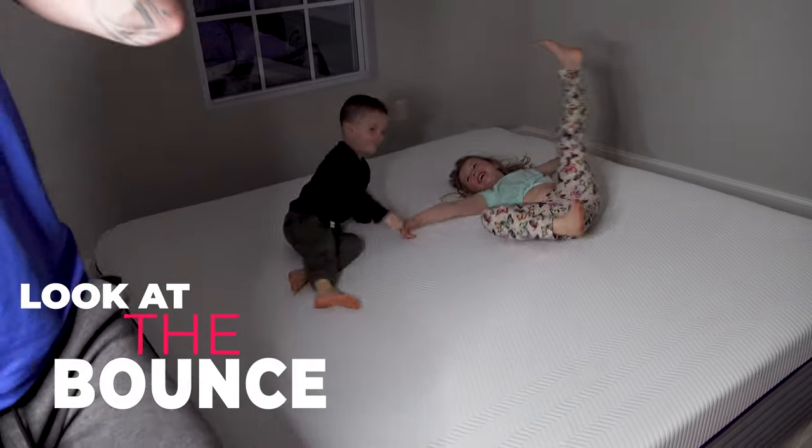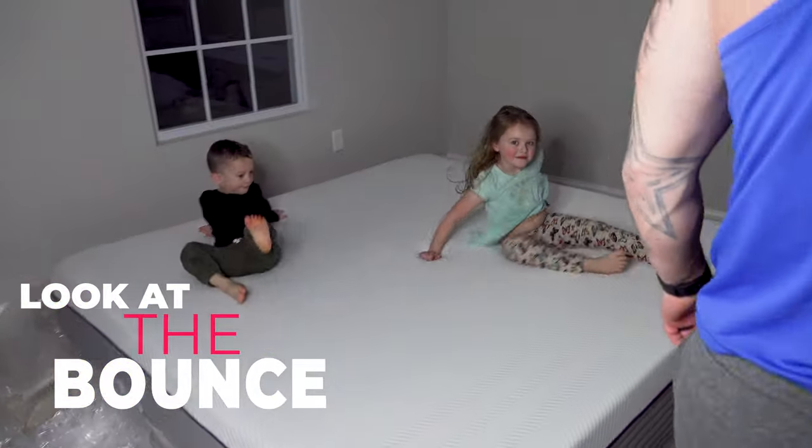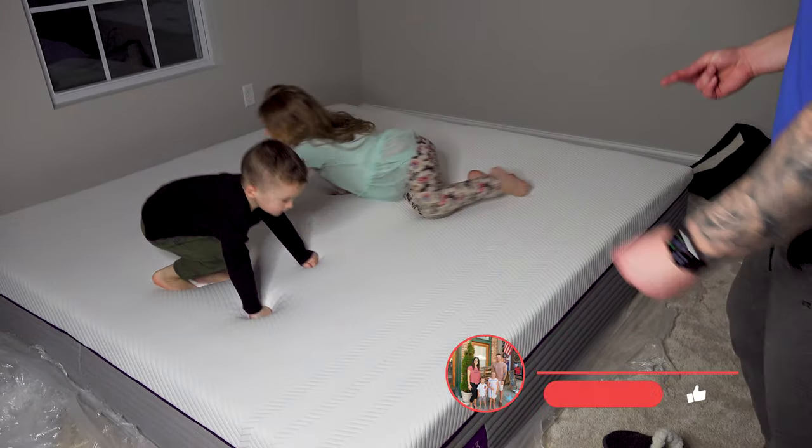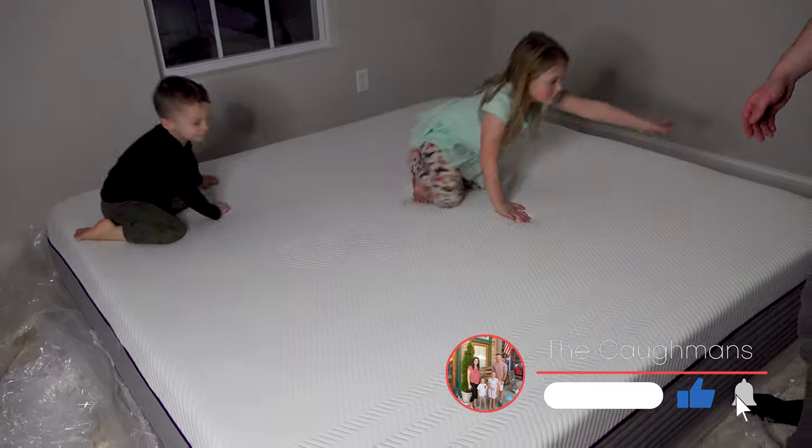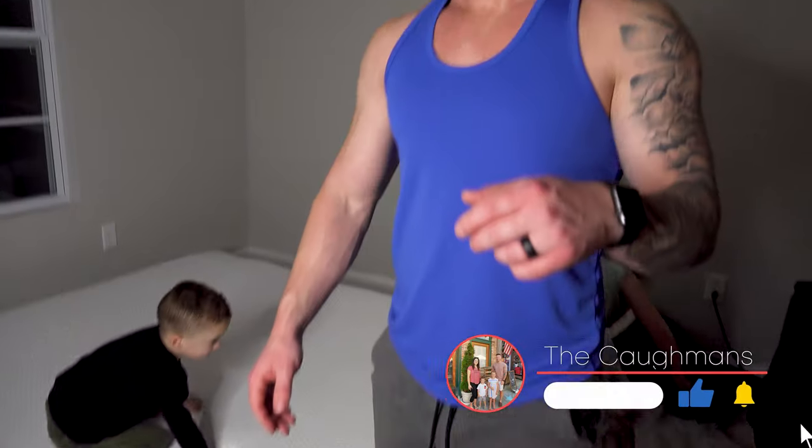Okay guys, we're done now, cutting off the vlog. We will be back with putting it in our bed frame and everything once it arrives in the mail. Say bye — see you in a little bit!